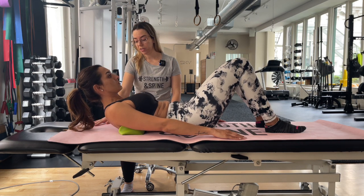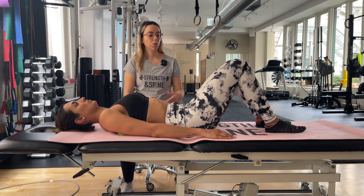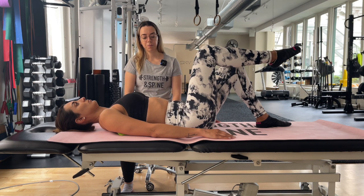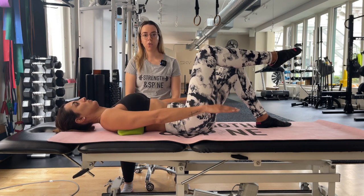So in this modification, we're going to do level one, where you'll bring one knee up into a tabletop position, use your breath to engage your abdominals as we did with centering, and then create up and down movements of your arms to challenge your core.